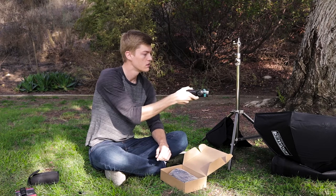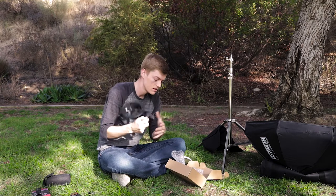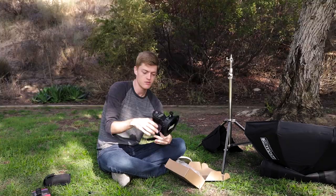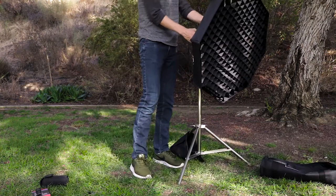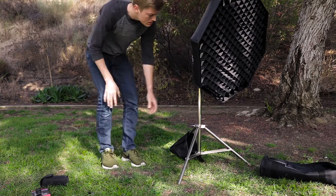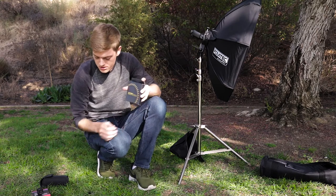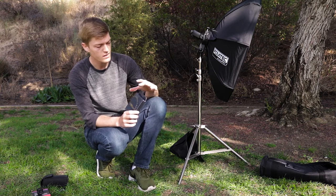Next up we got the S-type Bowens bracket so I can mount my flash to the octabox — because how is this supposed to attach to all this stuff? That's where this comes in. It's all plastic, which is fine. The way it works is you just clamp your speedlight down into it, then you put this on the light stand. Now I have the whole thing set up.